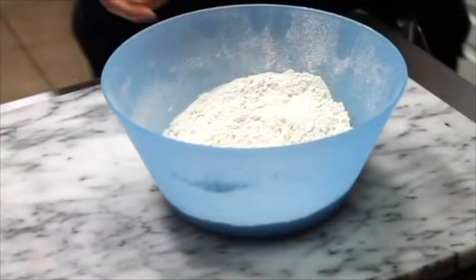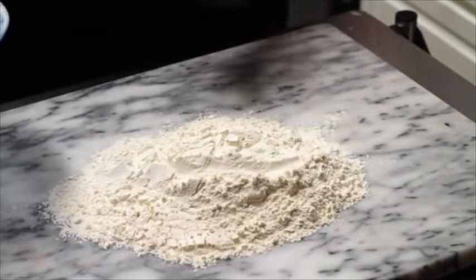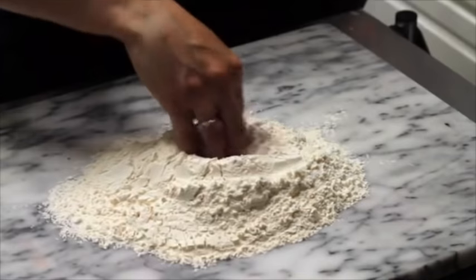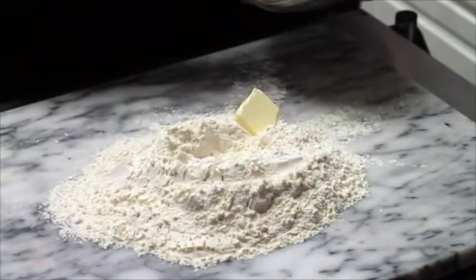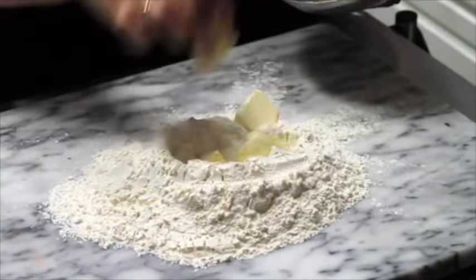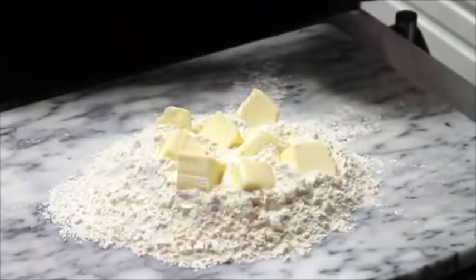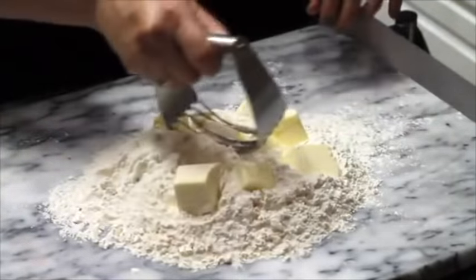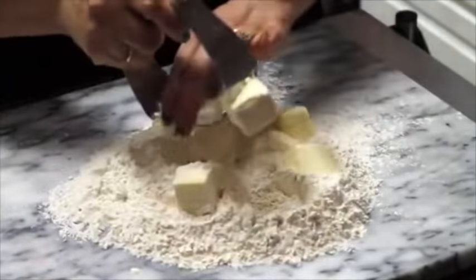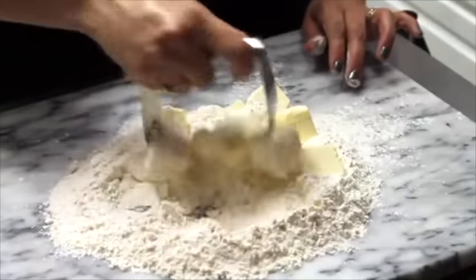These cookies are so simple. First you are going to put your flour — I already sifted it — and I'm going to make a little hole in here. We are going to add the butter in small pieces and I am going to use a pastry blender to start cutting the butter and incorporating the flour into the butter.